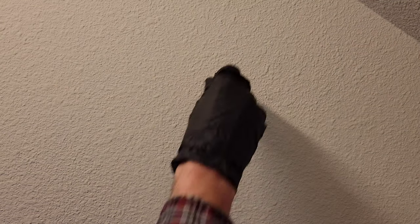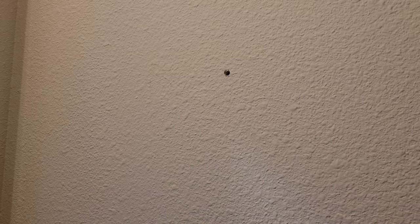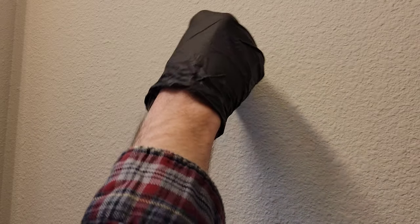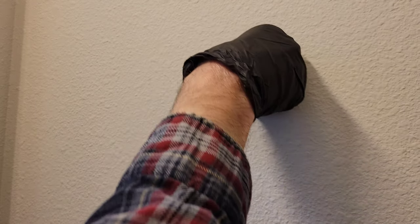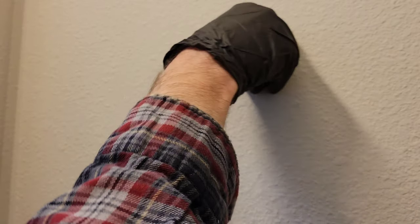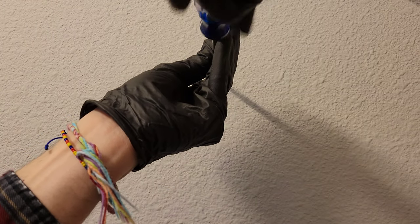The next thing I'm going to do is put the wall anchors into the holes that I drilled. We'll put this one in first. That one goes in, and let's go ahead and do the next one. Now we're going to put the screws in. When you put screws into wall anchors, never use a drill — always do it by hand.